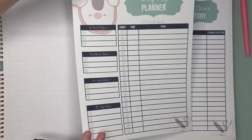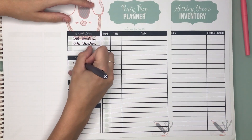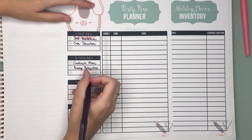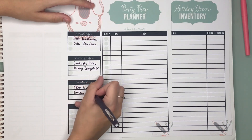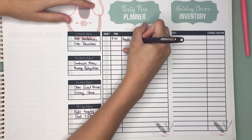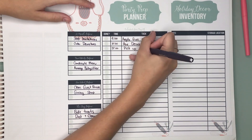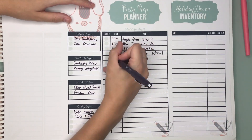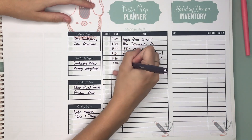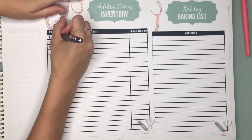The holiday menu is just the same as the Thanksgiving menu. And we have our party prep planner — I love this one. You can use this not just for Christmas or holiday things, but birthday parties too. It says a month before, two weeks, a week, and the day before, so you can note what you need to do. And then there's a more detailed schedule for the day of the party with time, so you can really make sure that you have time to get everything done. And again, save it for next year.